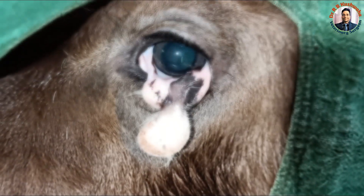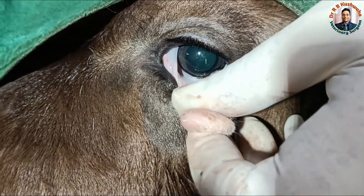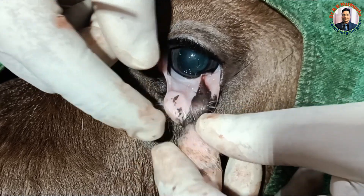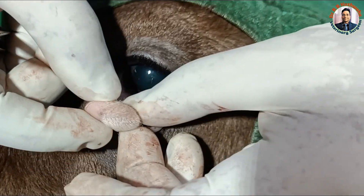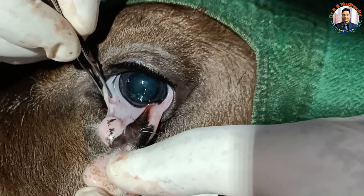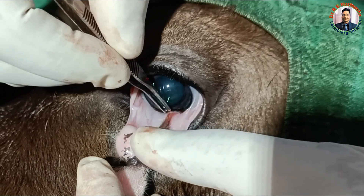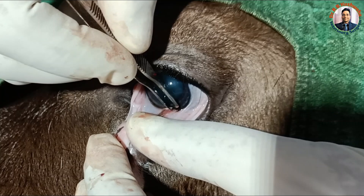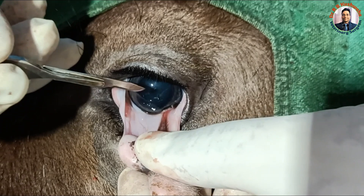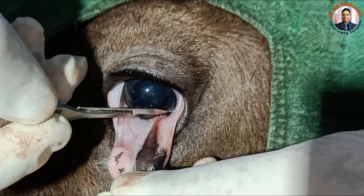We have resected the mass on the right side. Now we will move to the left side, so we change the position of the calf. This eye is the left side, and if you see here, there is a difference from the right side — this is a hairy mass, soft tissue along with hair. Most of the portion is attached with the bulbar and palpebral conjunctiva, with only slight attachment to the cornea.